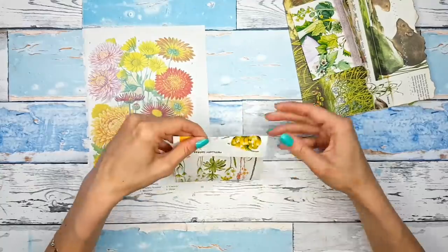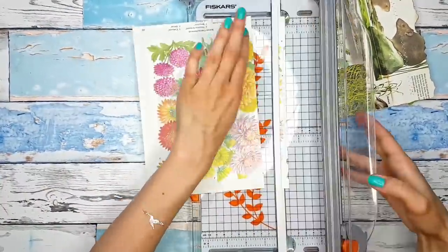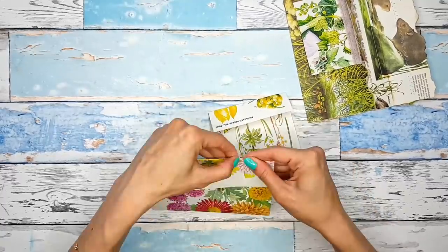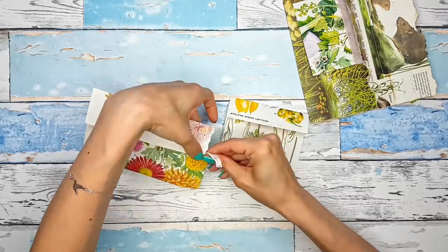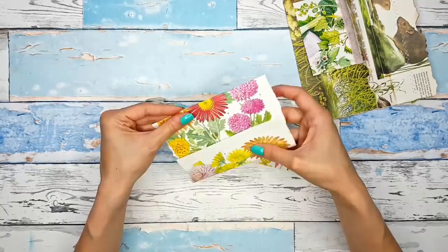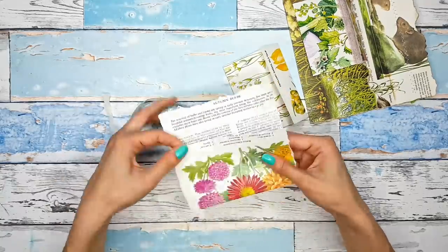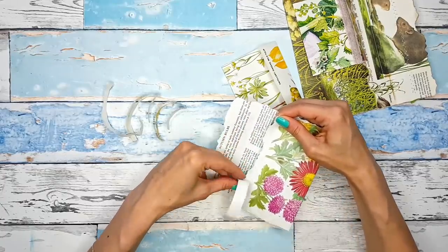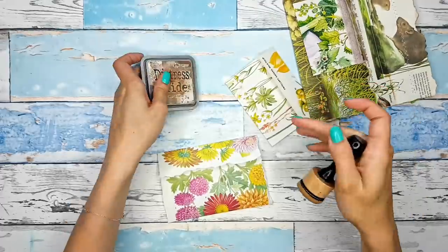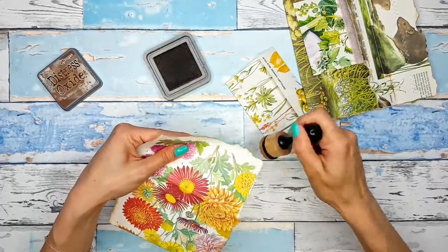The bottom part is larger and it's going to be the pocket of my envelope, and the top part is smaller and this is going to be the flap. I'm not measuring it — you can totally just decide how big a flap you want, how big a pocket you want, and do what will look right for you. For this first one I am going to tear the edges. I first fold it and then I tear the edges so that they align with each other. If you tore the edges before folding, they would not align very well.